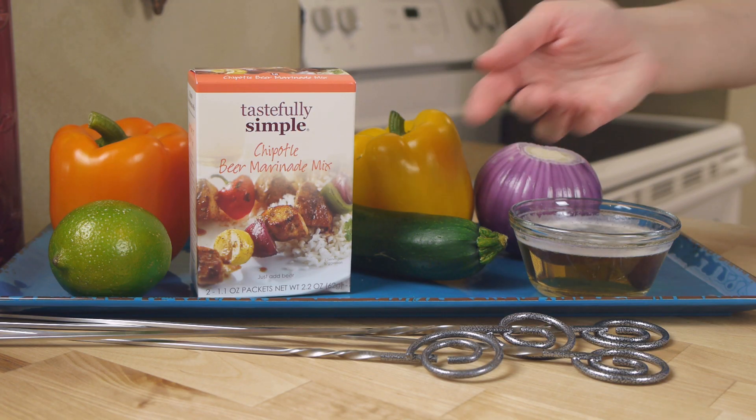If you're looking for some grilling fun and flavor, try our chipotle chicken skewers featuring chipotle beer marinade mix. This is a fast marinade, so you don't have to plan ahead — 30 minutes in the fridge is all it takes.